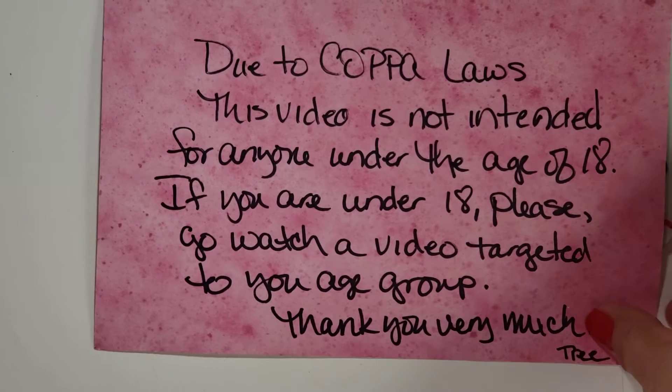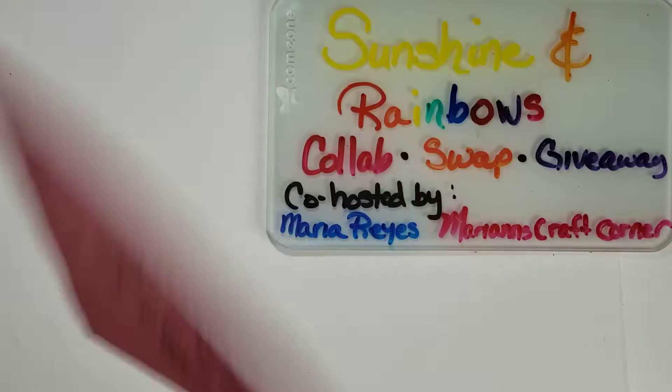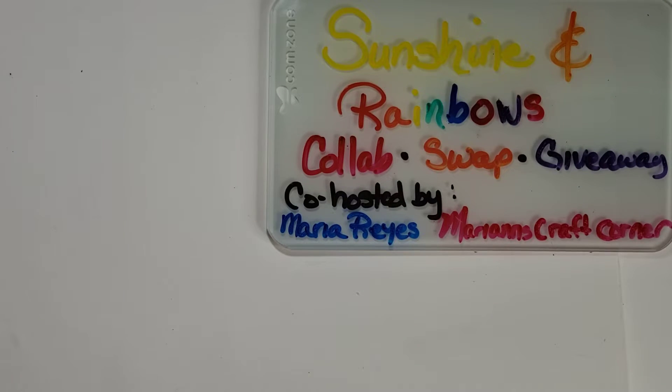I am coming to you with a project share for the Sunshine and Rainbows collab swap giveaway co-hosted by Maria Reyes and Marianne at Marianne's Craft Corner. This is a four-week event and it also includes Brian at BD Crafts More, April at April 70, Debra at My Honey's Crafts, Rita at the Gypsy Nana, Michelle at the Southern Shell, Eve at Eve Aura, Kimberly at Kim's Inspired Life, myself Tree Craft On, Crystal at Cruising with Crystal, Maka at Maka's Home, Shaka, and Sue at CraftySue519.